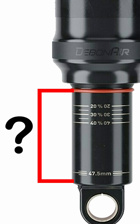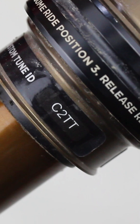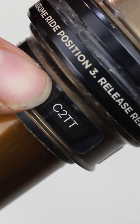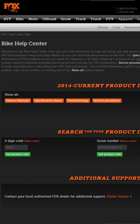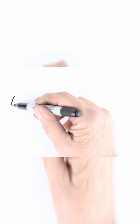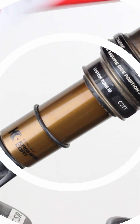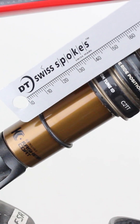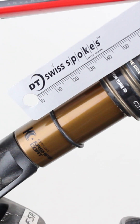Now you can calculate your current sag. You will need the stroke length of the suspension. First, find the serial number or ID code — this is usually marked on the main body of the shock. Now go to the manufacturer's website. Once you know the stroke length, write it down on a piece of paper. Now, using the ruler, measure the distance in millimetres between the O-ring and the point where the stanchion meets the shock body.